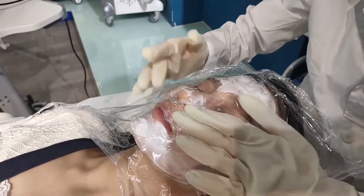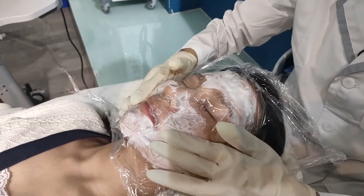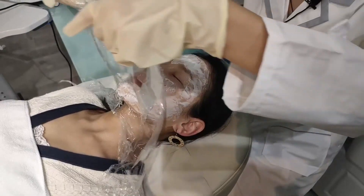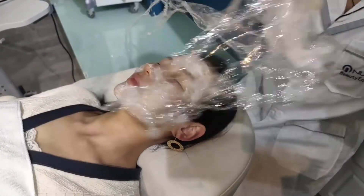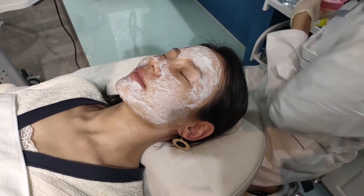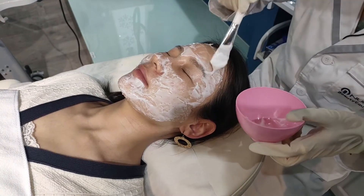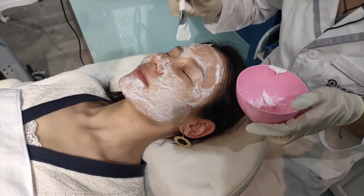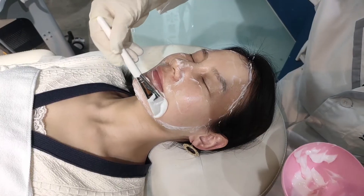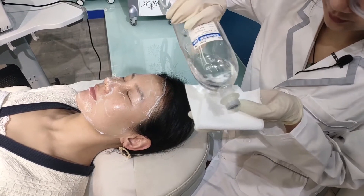Make two holes for the nose and mouth. Wait two minutes, then remove the anesthetic cream. Take saline water to clean the cream off.